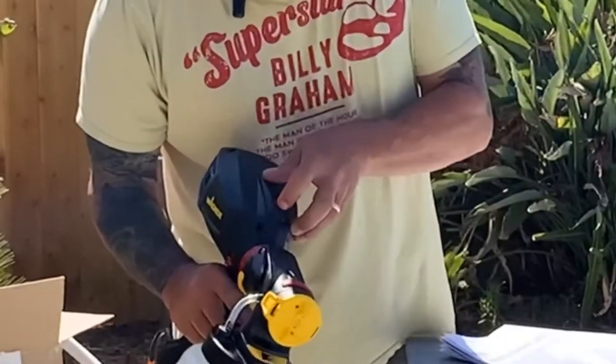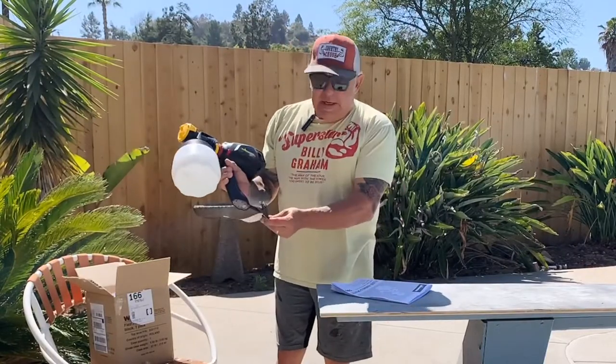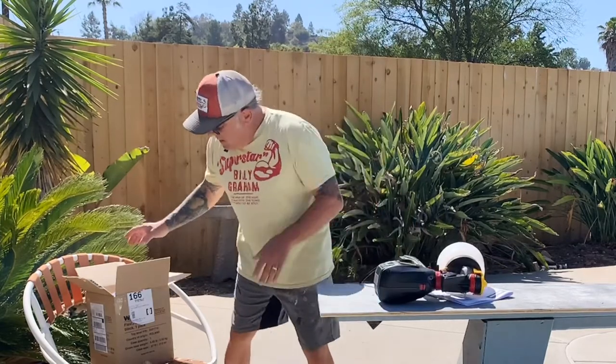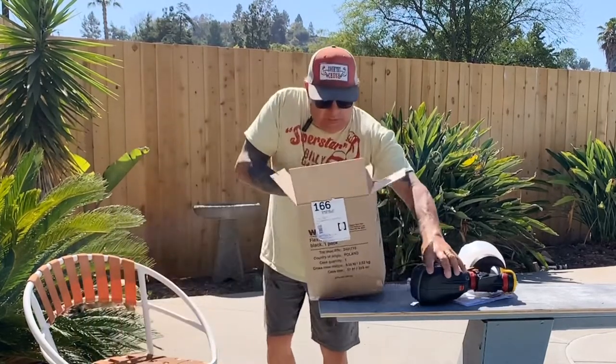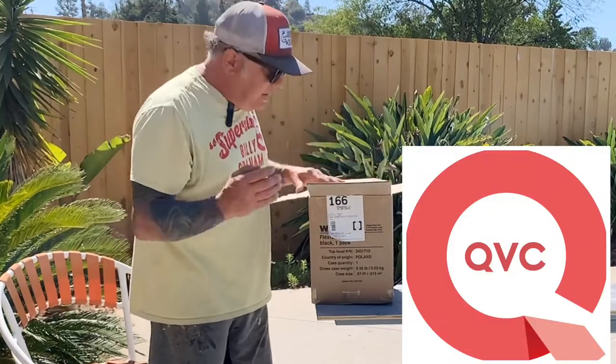And then here's just our on/off. So there it is — 110 volt. I got this in the mail. I bought it online on QVC.